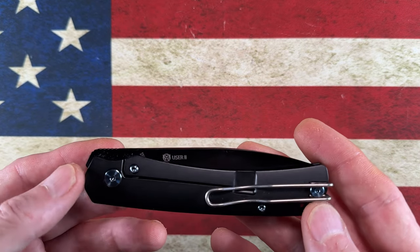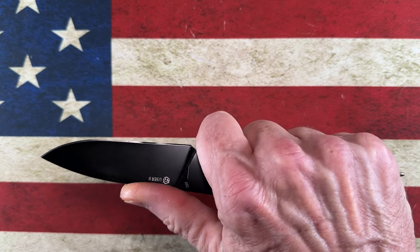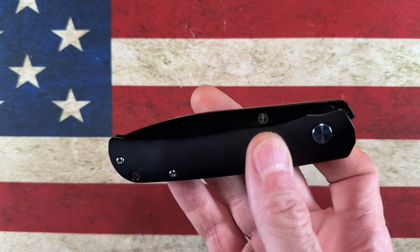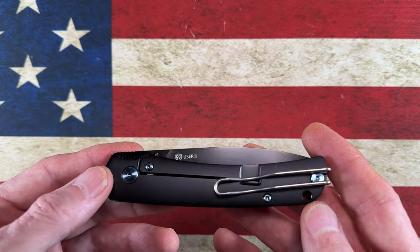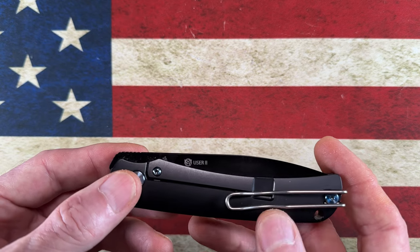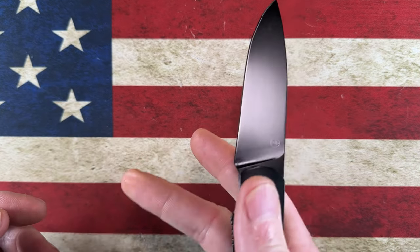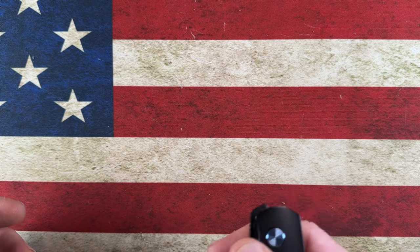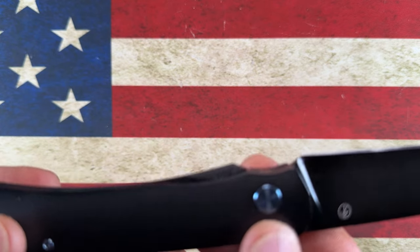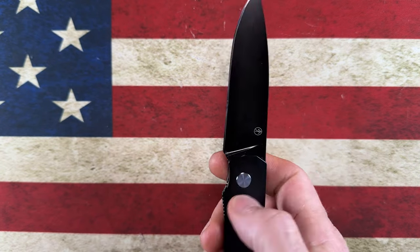We're going to start with the PMP User 2. The PMP User 2 is a top flipper knife that's very much understated — it's a neutral, thin gentleman's knife with about a three-inch blade. What makes this knife special is it was a great value; I want to say it was right around $160 at White Mountain Knives. It is titanium with titanium hardware, has a wire clip, and the blade is a top flipper. It's also very middle-finger flickable. Best yet, it's S90V.